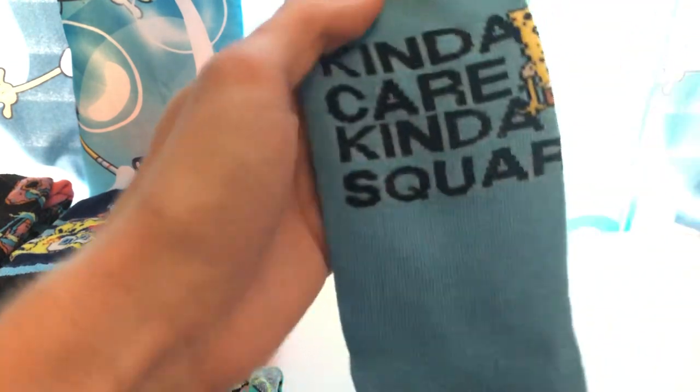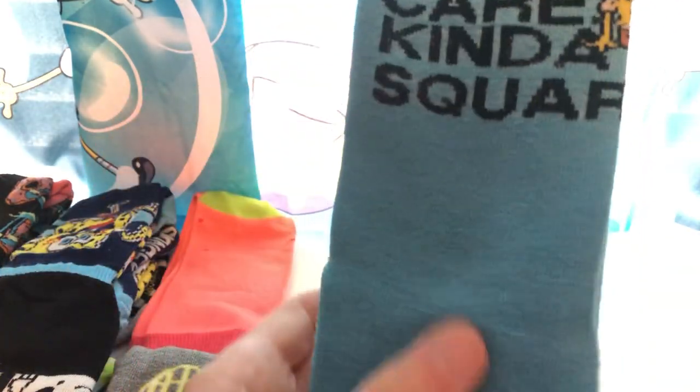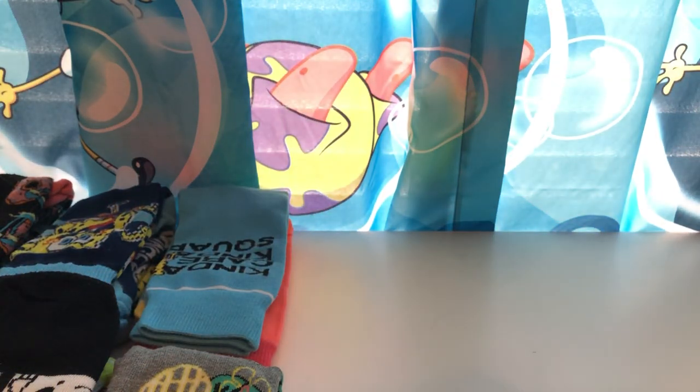I'm kind of speeding it up because obviously no one wants to watch a 30-minute video of me reviewing just socks. Kind of, kind of square — the boredom expression of SpongeBob. Personal favorite. I really like the color of blue and yellow together, two of my favorite colors — they both work really well.